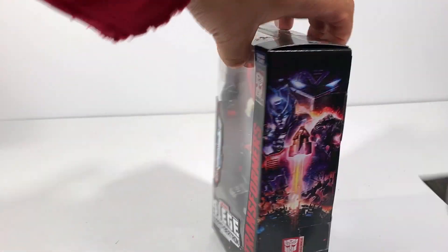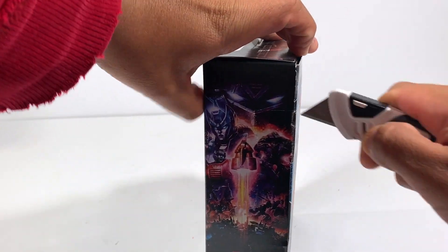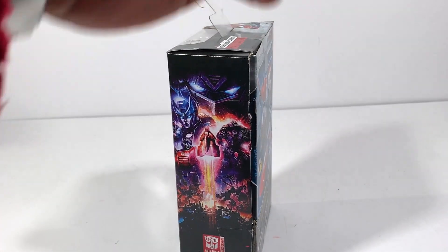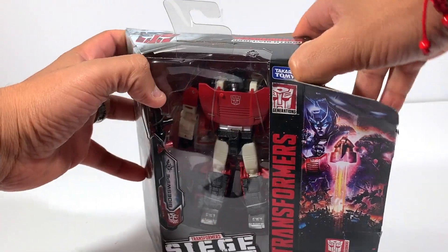Let's go and unbox this puppy — enough of my talk. I hope you're having a good day today. I'm having a really great day — just spent some quality time with my wife, my two-year-old, and my four-week-old baby.